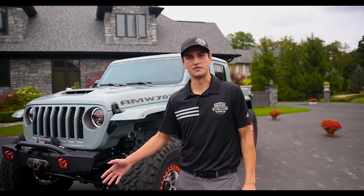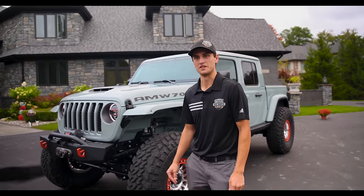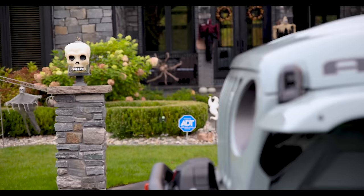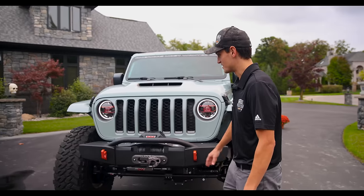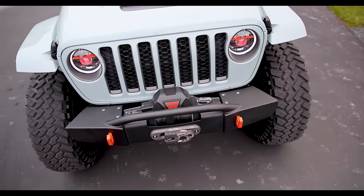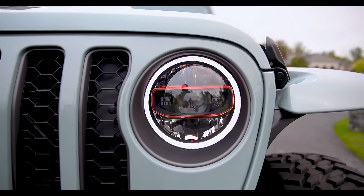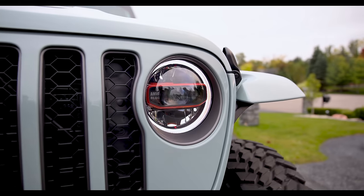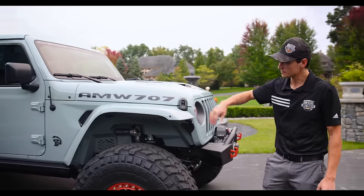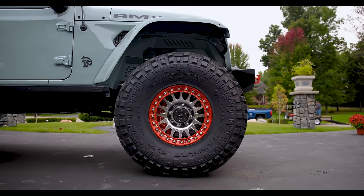We found an amazing spot to take this video here. We had Amy let us use the driveway at this beautiful home, and we're going to show you guys some details on the Jeep. They've already got some Halloween decorations up, so the orange is a great theme today. You'll notice on the outside we've got our AMW turnkey bumper, with orange accents everywhere on the tow hooks and in the headlight bezels with the Hellcat logo and demon eye. Moving to the side, we've got our AMW 707 textured graphics. On this Earl color, the orange really pops, so we did it on the rings as well.